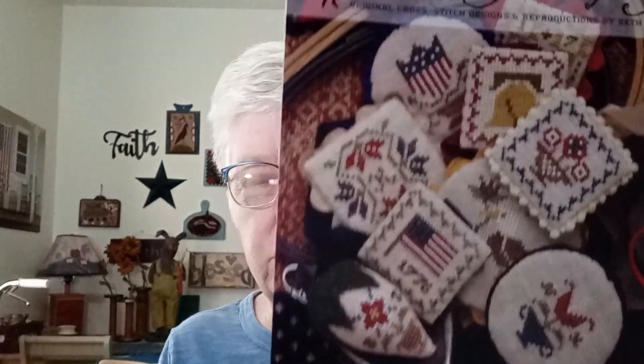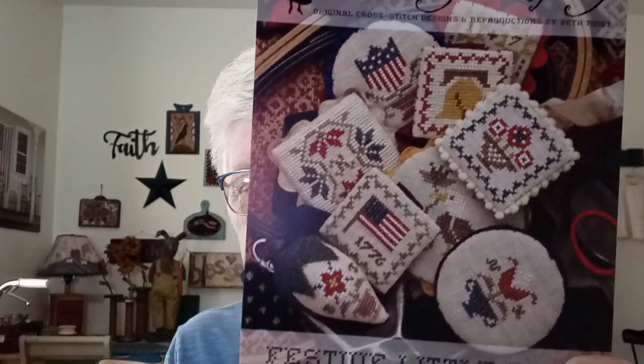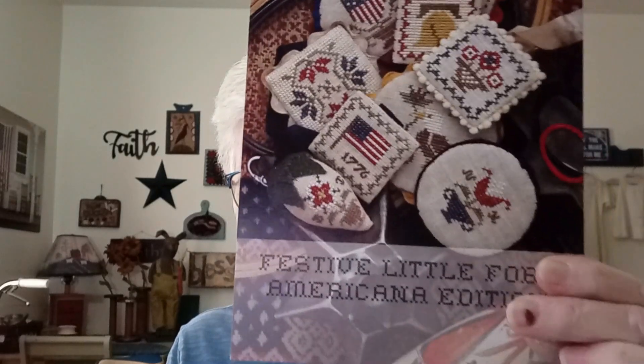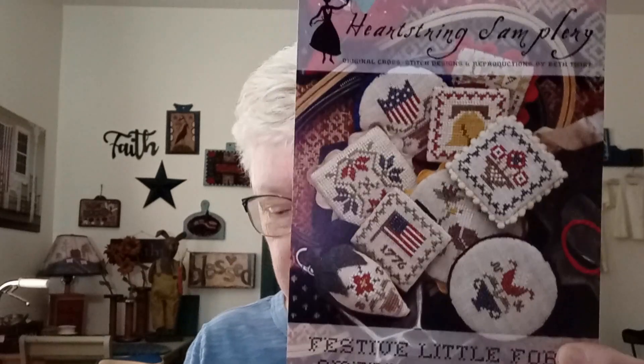And this one is Heartstrings Samplery — I'll take this out because there's a glare. This is really cute patriotic Americana ones. Do that on some coffee-stained fabric and it totally changes the look. I'll probably make a few of those and then share as a giveaway.